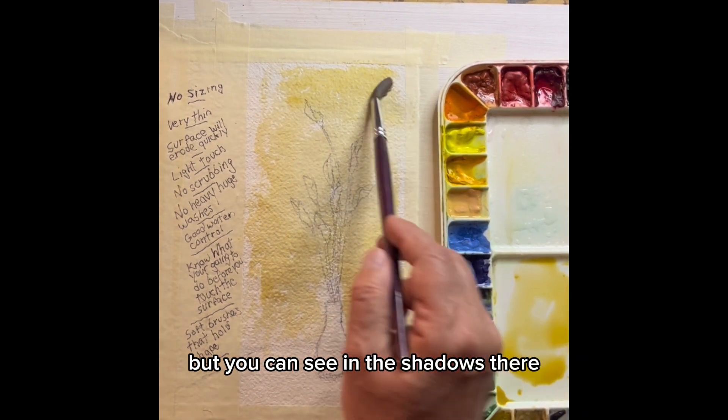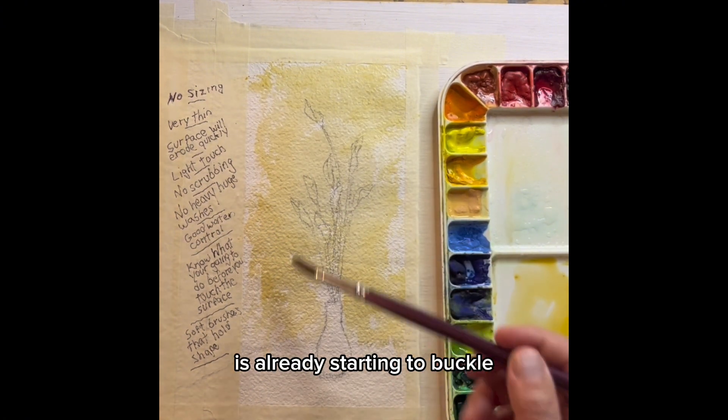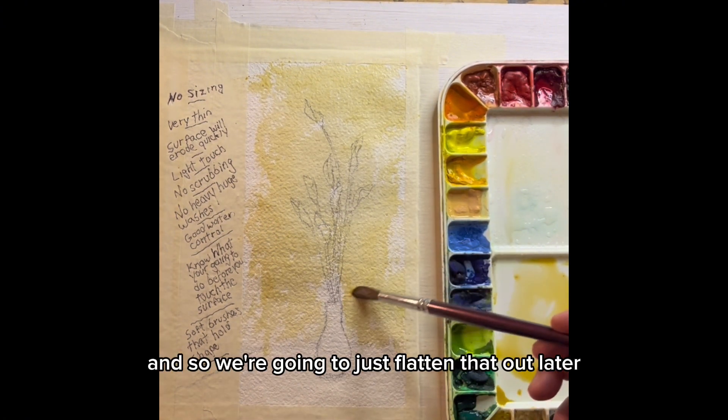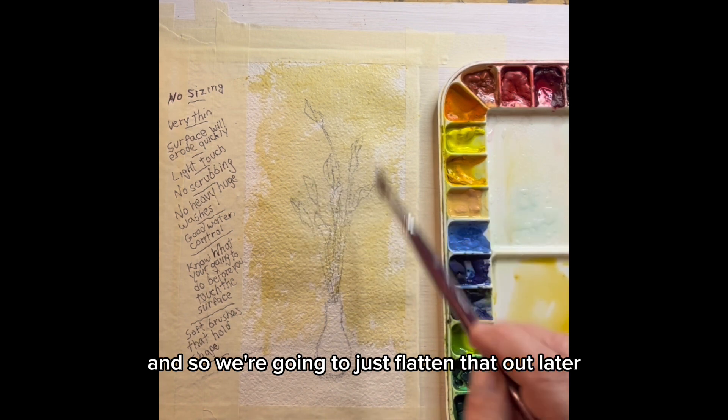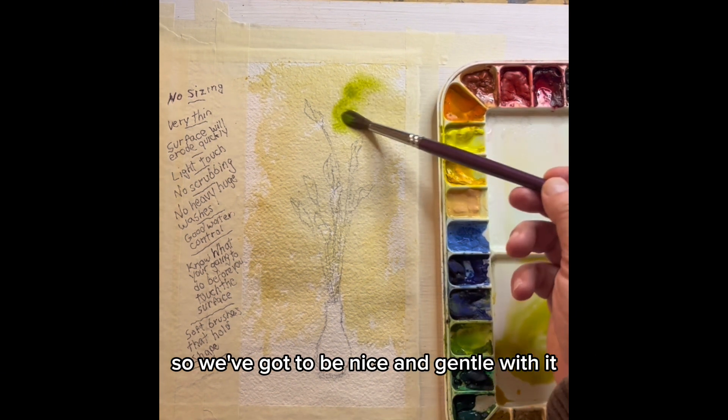You can see in the shadows there that the paper is already starting to buckle, so we're going to just flatten that out later. We have to remember this paper will not take a beating, so we've got to be nice and gentle with it.